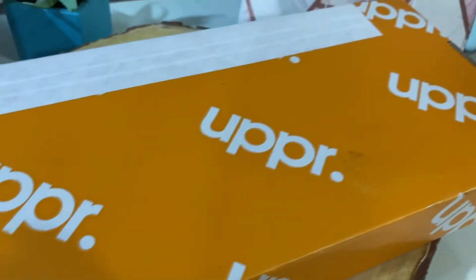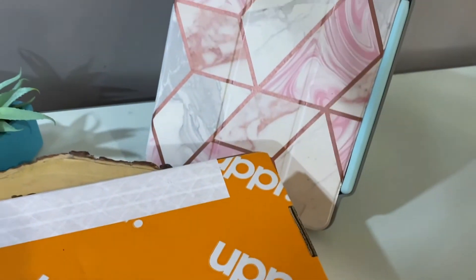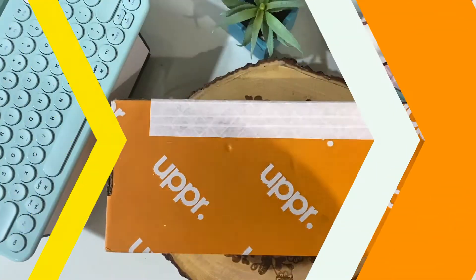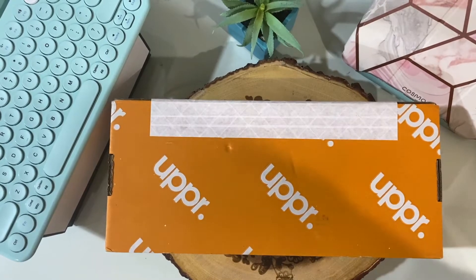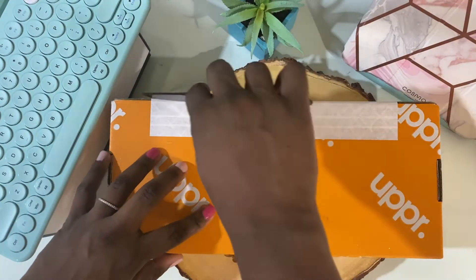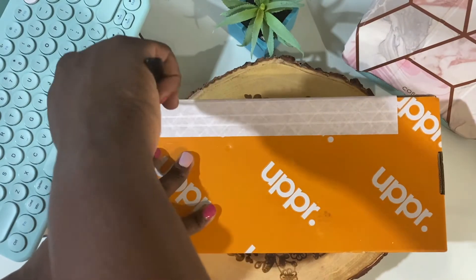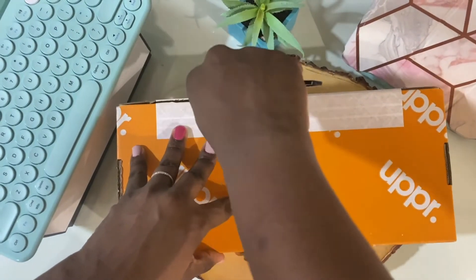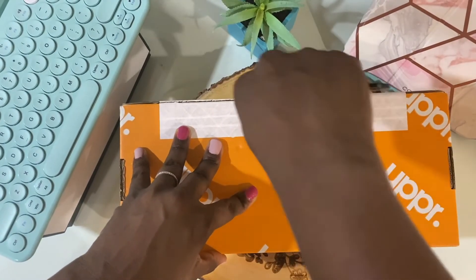Please stay tuned at the end of the video for something extra special for my subscribers. Okay, let's get into this unboxing. Uppercase contacted me and sent me four cases — two of which I've already shown you guys before, but I'm going to show you again — and hopefully I have some really amazing tips that will help you guys either installing or deciding if you want to purchase these cases.